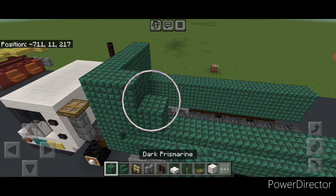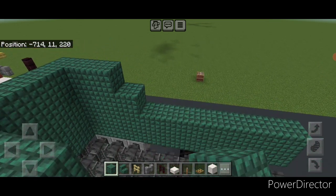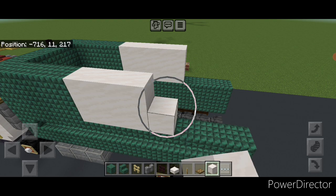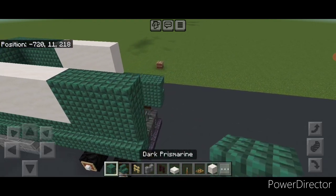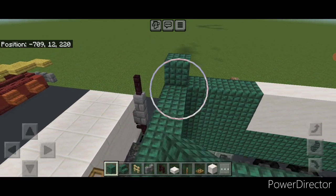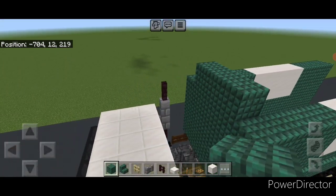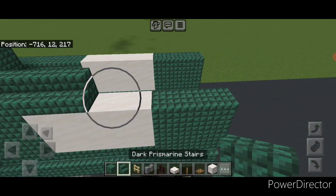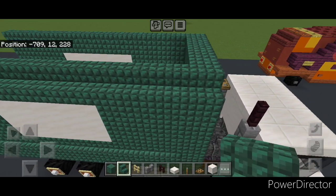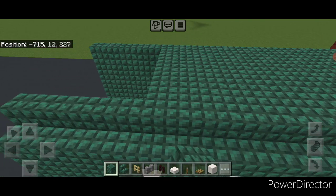On top of that, do two rows of three dark prismarine blocks at the front of each outer edge. Then behind that do two rows of four smooth quartz blocks on each side. Behind that, two rows of three dark prismarine on each side again. Then come on top of this front and go three wide on the top middle with dark prismarine. On the outer edge, do a full row of outward facing dark prismarine stairs to the back on each side. Then fill in the whole roof three wide between these stairs with dark prismarine and bring that down to the back.